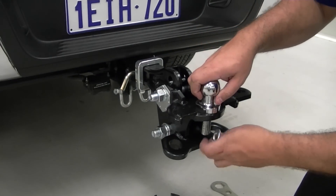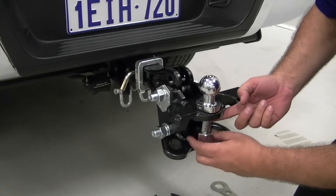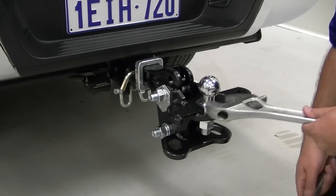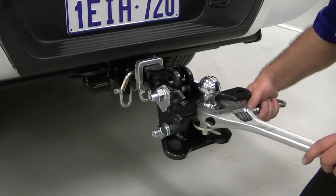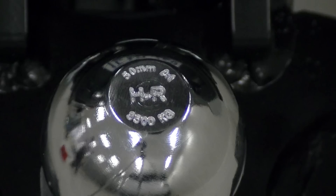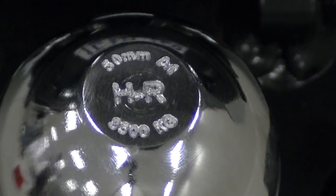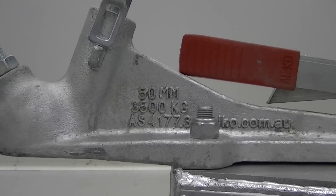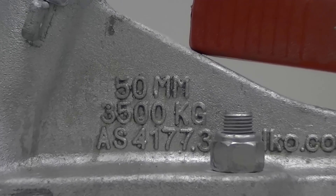Next, attach and tighten your toe ball. Australian standard toe balls have a 50mm diameter and can carry a rating as high as 3500kg. Check that the rating on your toe ball is suitable for your towing load, as ratings can change from one manufacturer to another. At the same time, double-check your caravan or trailer coupling specification to make sure it's also suitable for your towing load.